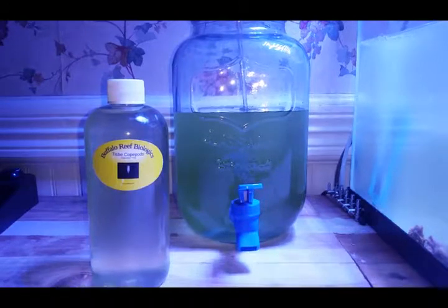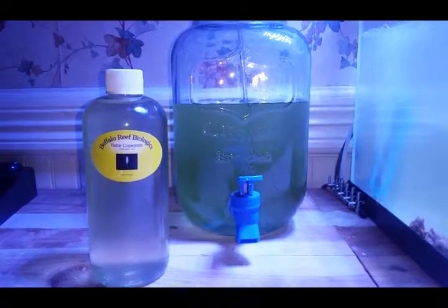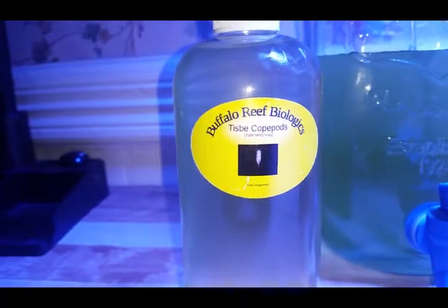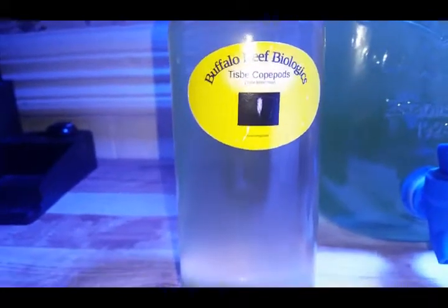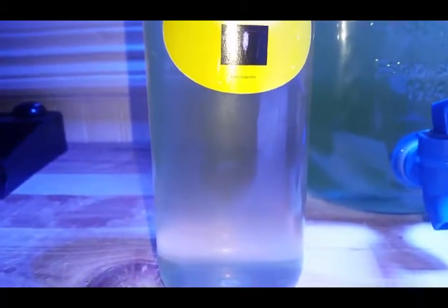G'day everyone. As of today I'm officially going to start doing a pod culture. I have today received 16 ounces of Tisby copepods. It also has rotifers in there as well. I shined the light up against it and as you would know from watching previous videos, you're never going to be able to pick anything up on camera. Tisby copepods are one of the smallest ones and perfect for mandarin dragonets, which is what we eventually want to get.